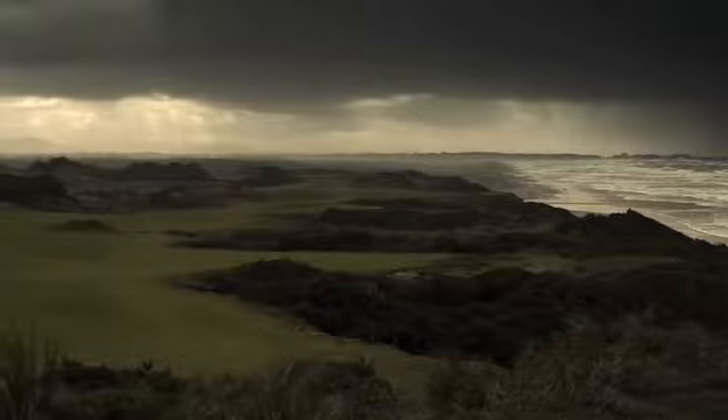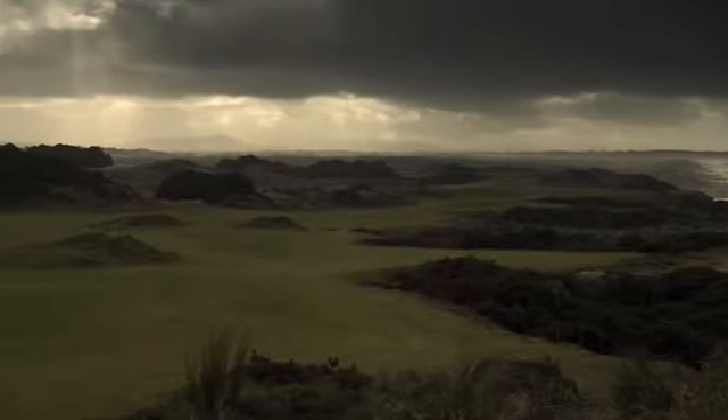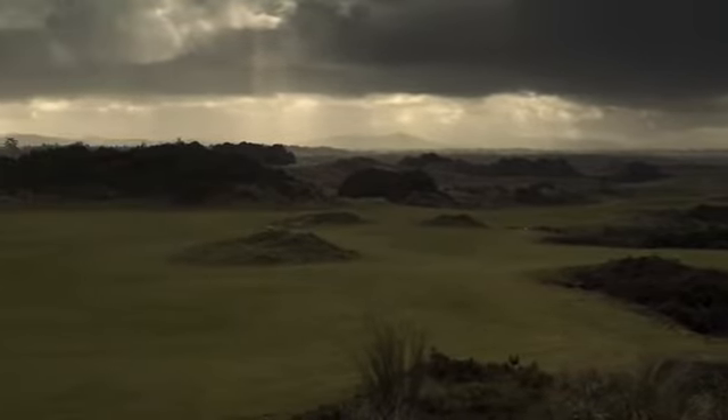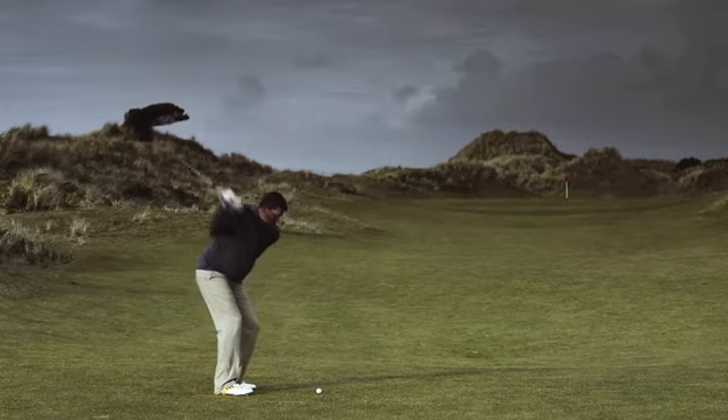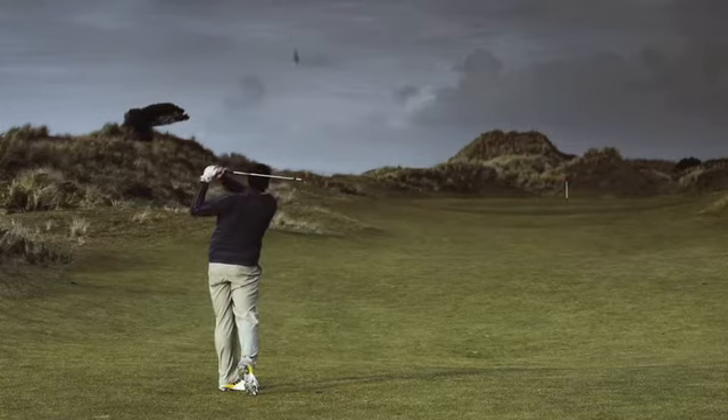When you're faced with a tight lie in links golf, the tendency is to hit the ball thin because we're trying to pick the ball up to hit it in the air. Typically, golfers will try and use their hands in the golf swing rather than swinging down through the shot. What we try to do is get golfers to focus on just making their usual golf swing and hitting that golf ball first.